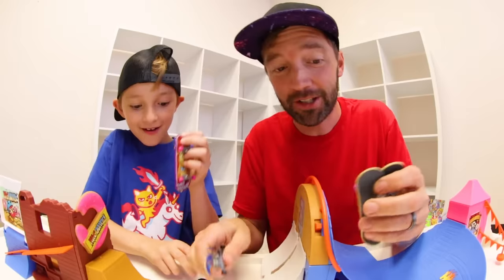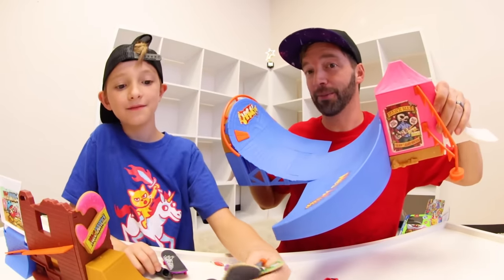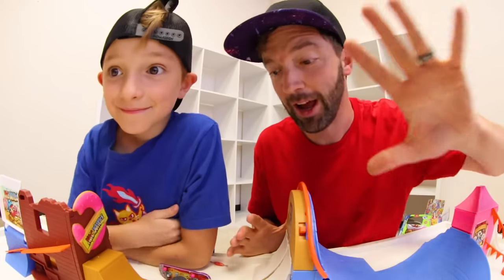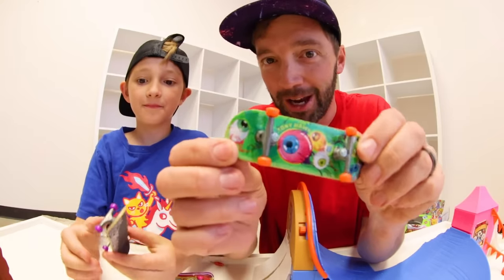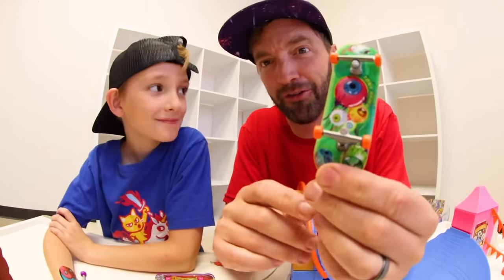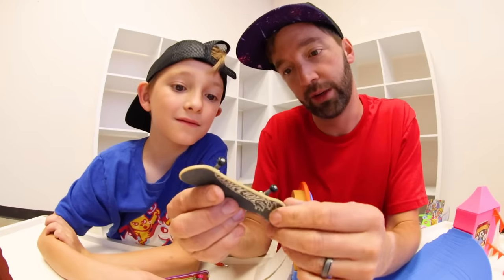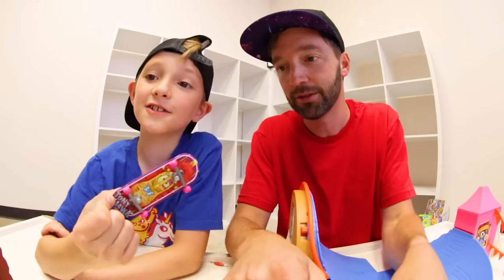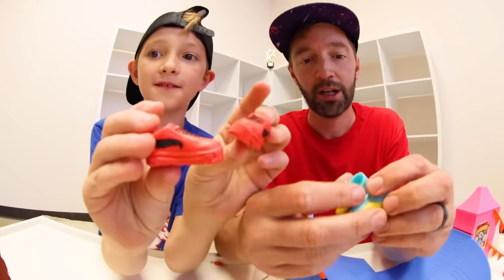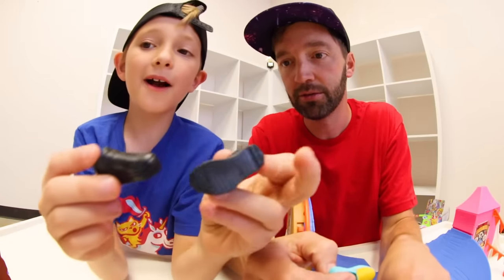Fingerboards! We have shoes! This is like the craziest half pipe amusement park skate spot I've ever seen. We have a Tony Hawk skateboard because this is done in partnership with the greatest skateboarder of all time. Here's another Tony Hawk board with a popsicle graphic that's all melty. We have a variety of shoes: orange ones, red ones, blue and yellow ones, and black ones.